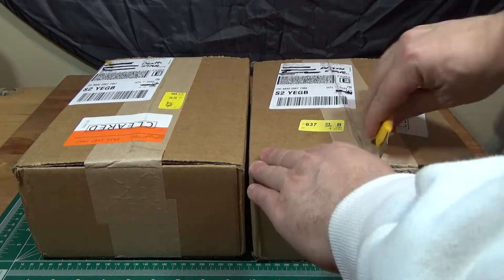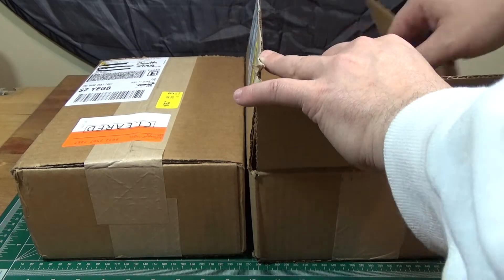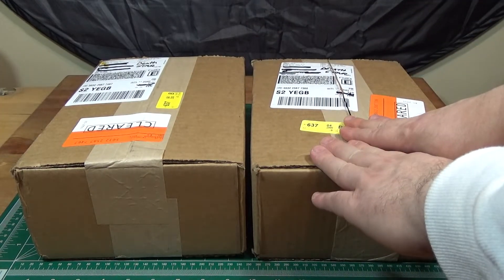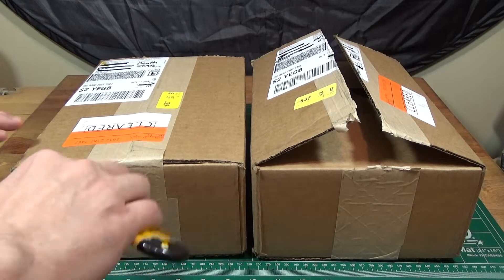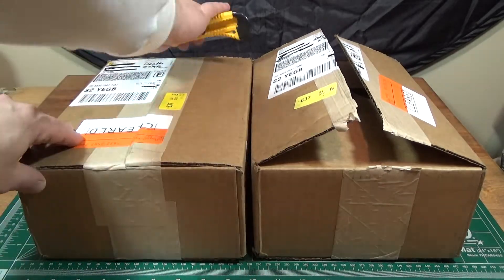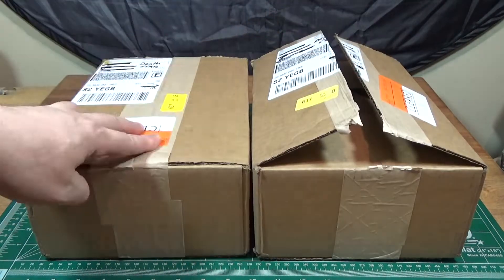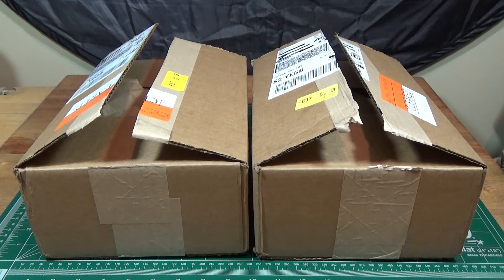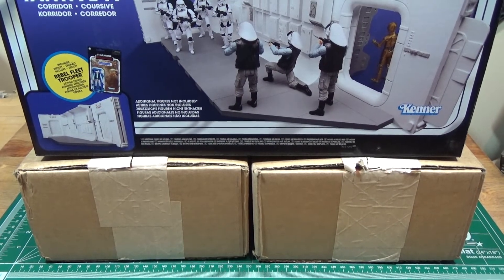Hey, Star Wars buddies. Just got a delivery from Hasbro Pulse. Oh, wait a minute. I wasn't expecting this. Hang on, let's see what's in here. Okay, this changes everything. Guess this just became a double review.